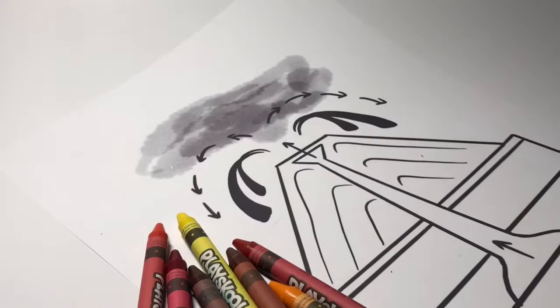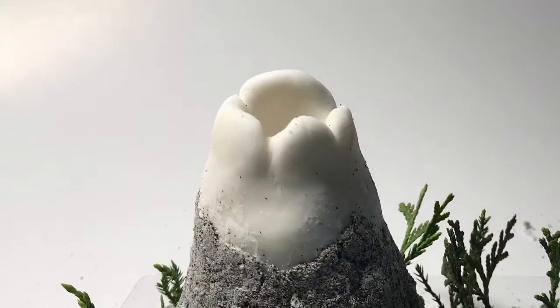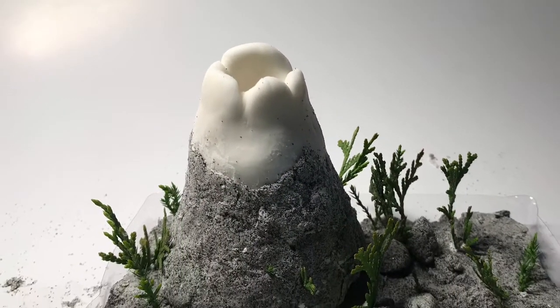For this lesson I created some coloring worksheets that show different types of volcanoes, and I wanted to share with you my final result for the volcano that I sculpted in this video.